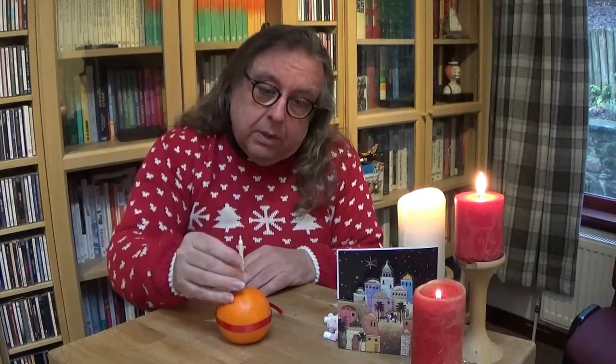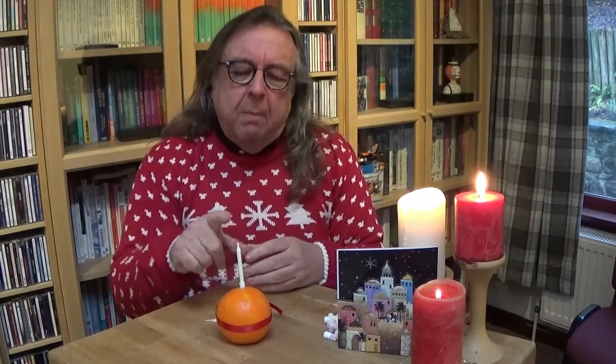We say that Jesus is the light of the world. In fact, Jesus said that himself when he was grown up. In John chapter 9 he says, 'I am the light of the world.' And this is where our candle comes in. We take our candle, and this candle represents Jesus, the light of the world — God's light that's come into the world. So you push your candle into the top of the orange. A birthday candle is actually quite a good symbol, because it reminds us that Christmas is about Jesus' birthday, that first Christmas, and every year we celebrate it.